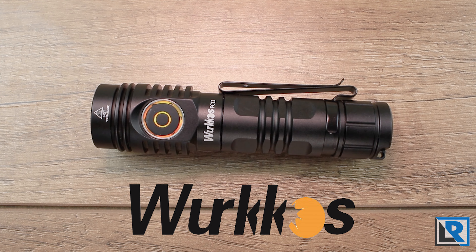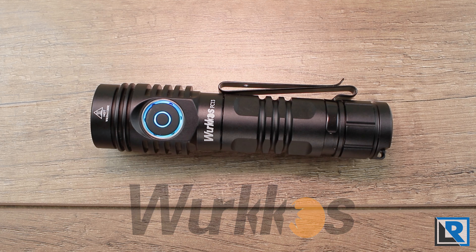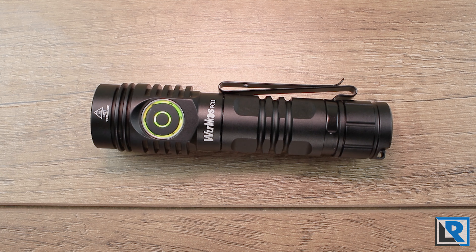Thanks to Workos for sending this to me to look at and review. Any links to the light and discounts will be in the description below, so please check those out along with my social channels.